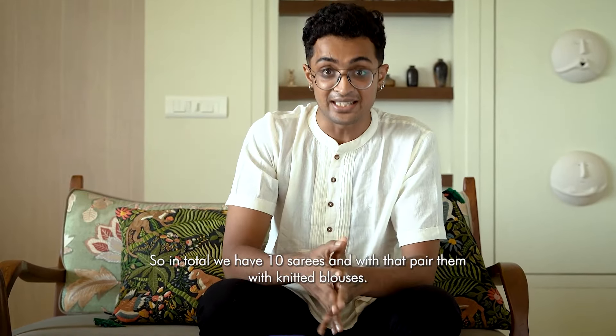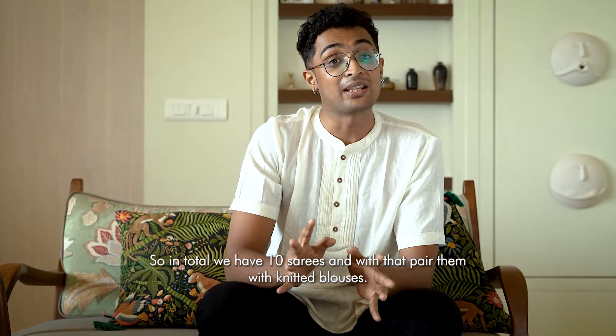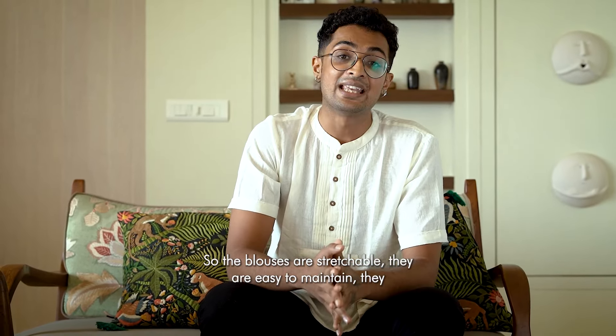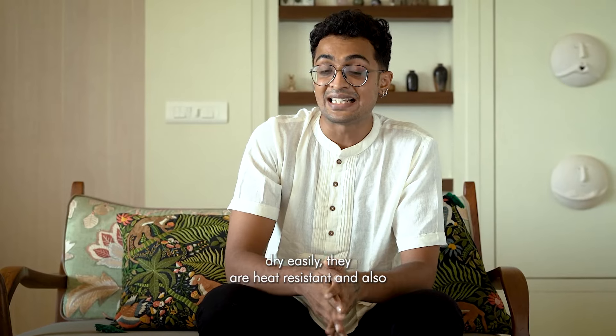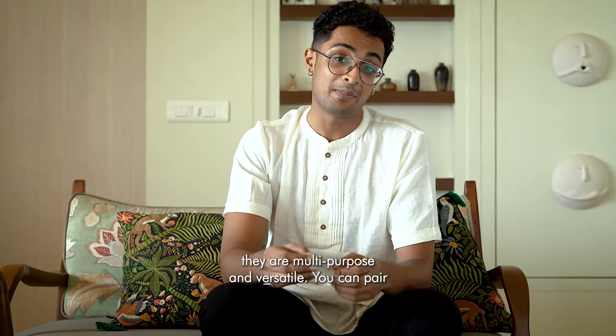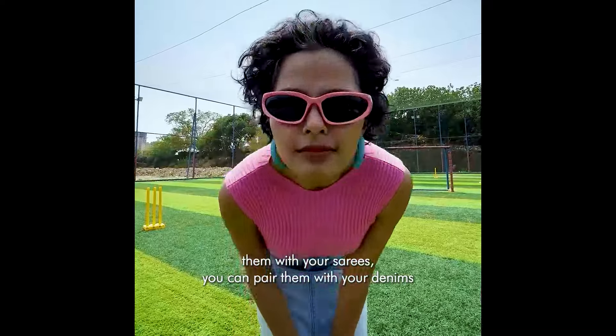In total, we have 10 sarees. And with that, we pair them with knitted blouses. The blouses are stretchable, easy to maintain, they dry easily, they are heat resistant, and also they are multi-purpose and versatile. You can pair them with your sarees or with your denims.